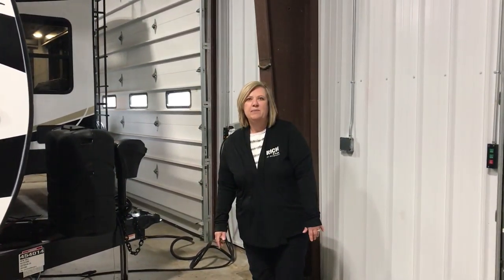Hi everyone, welcome to Rich and Sense. My name is Becky and I am going to show you today the Outback Ultralight. It's the 291 UBH.